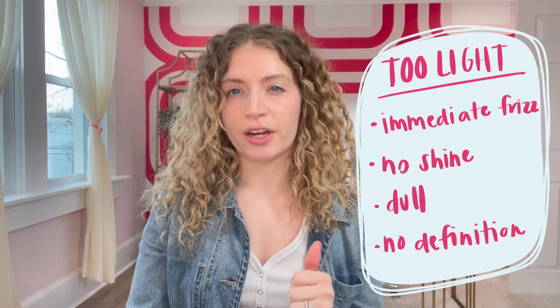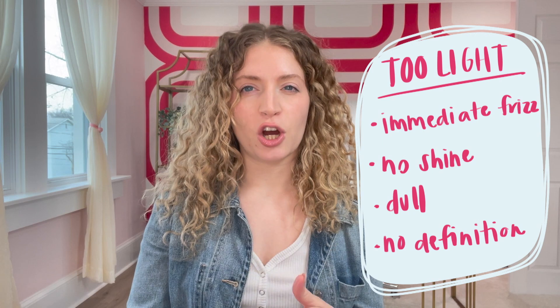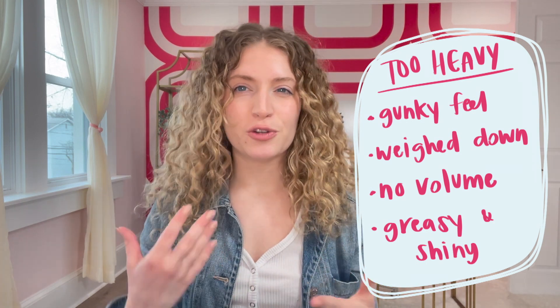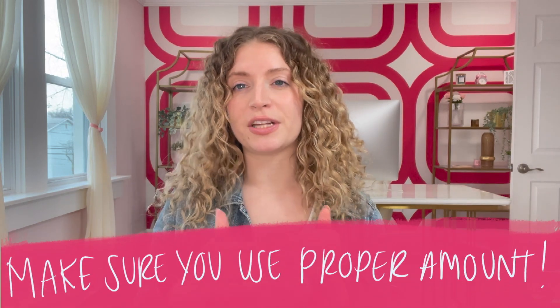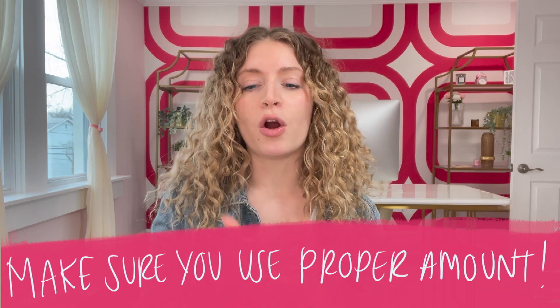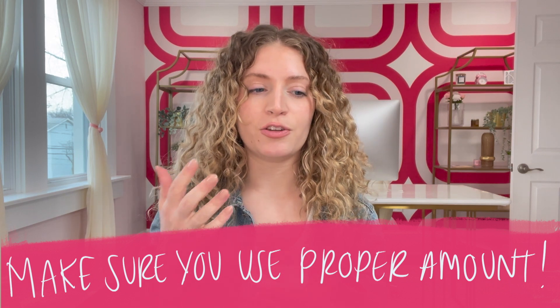Now, I want to talk about how to tell if a product is a little too heavy, a little too light, or just right for you. You can tell a curl cream is too light if you see immediate frizz when your hair dries, no shine, dull results, and you lack definition. On the other end, you can tell a product is too heavy if you get a super gunky feel, your hair feels weighed down, your roots are weighed down, you don't get much volume, and your hair is super greasy and shiny. Before you totally rule a product out, mess around with how much you're using — use less, use more — and see how that works before you rule it out.